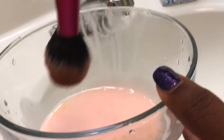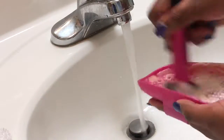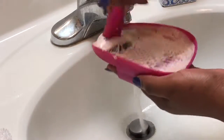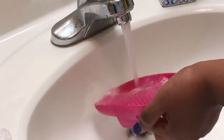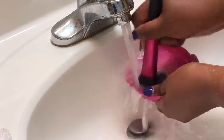Just repeat that same process — dip your brush in and get to swirling. This brush I use for blush and powder products, so it was a little bit easier to clean and there wasn't as much makeup in it. But you get the gist — just keep swirling until you can't swirl no more.